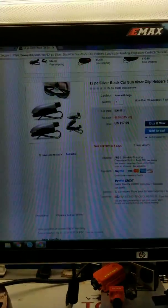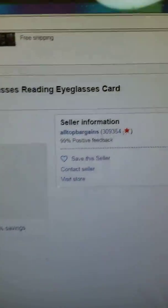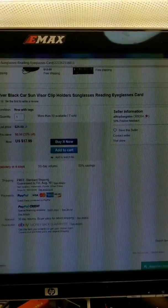If you can use this, go on eBay — it was $17.99. That is the seller. Thank you for viewing, have a great day!